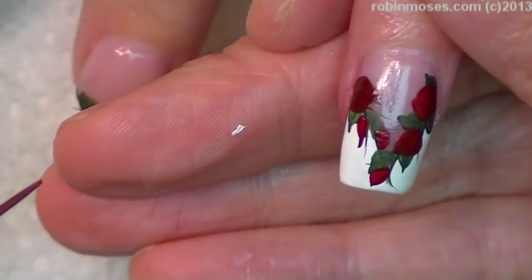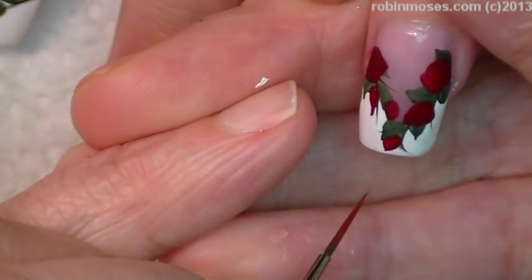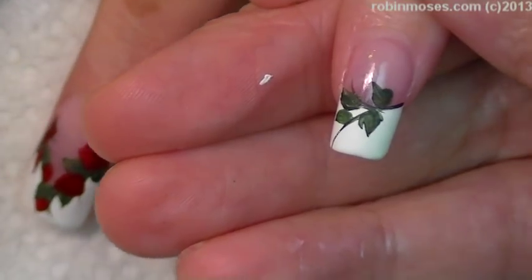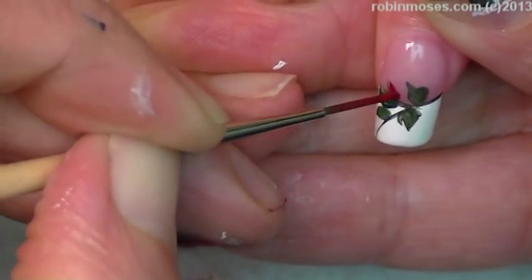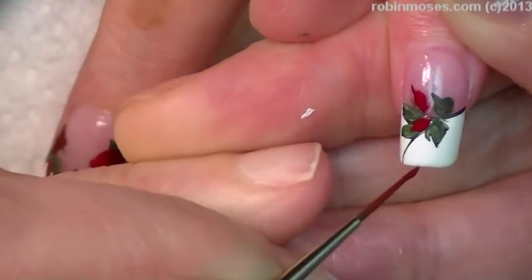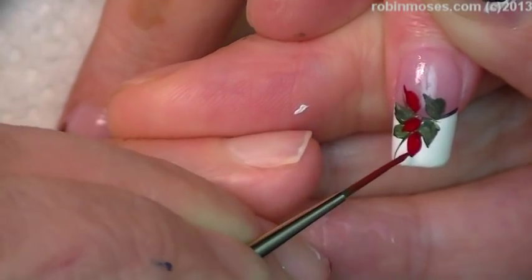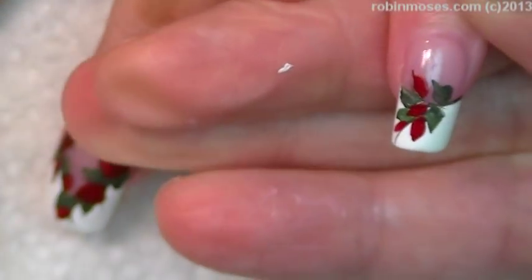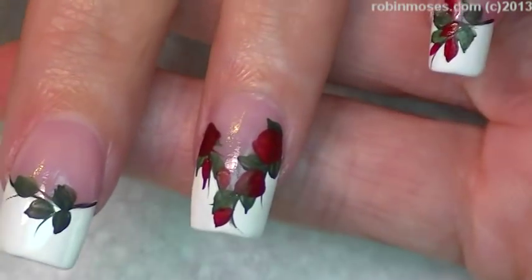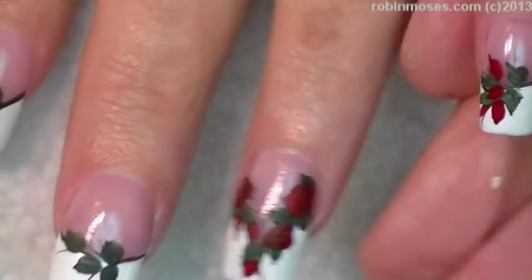If this were for Valentine's Day I might do a complete heart, but I'm going to keep this as a V for now because it's really pretty. I'm going to go in on the other nails just with rose buds here and there to accent the ring nail — that's what I wanted to say.